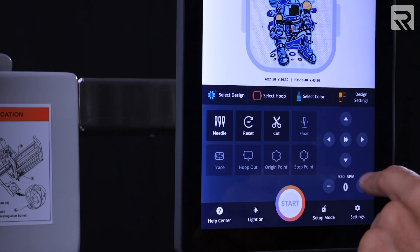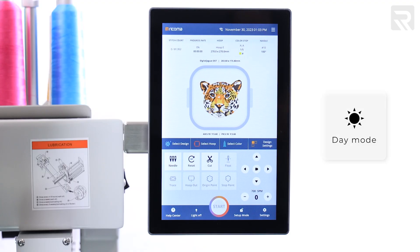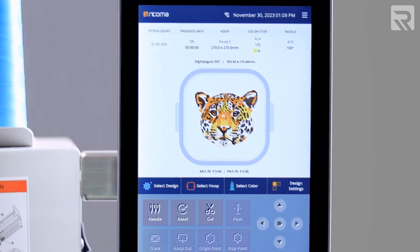And for improved visibility, your panel now offers two distinct viewing modes — light and dark — for daytime and nighttime operations.